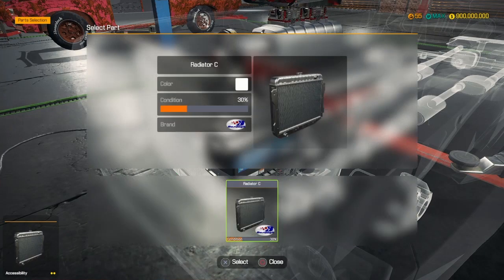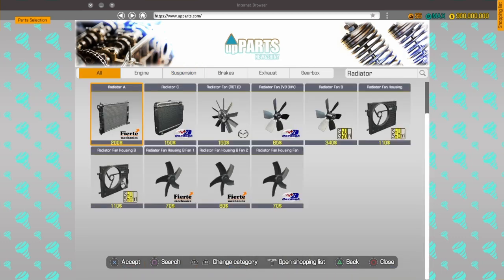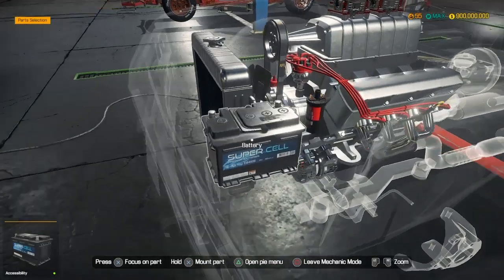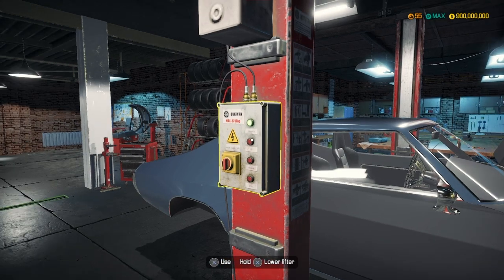Next item on the list: Radiator Type C. Ours is a bit busted so let's quickly buy a new one. Let's search for this Radiator Type C - radiator A, radiator C, okay here we go, that's the correct one. There we go, brand spanking new guys, brand spanking new.